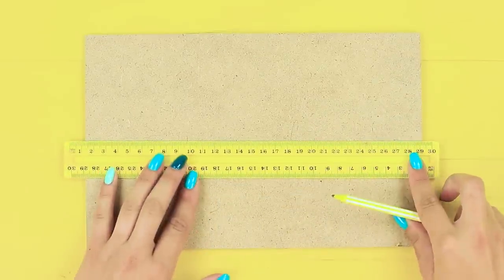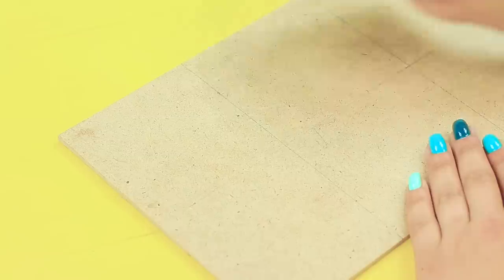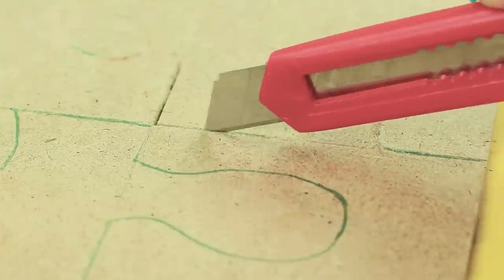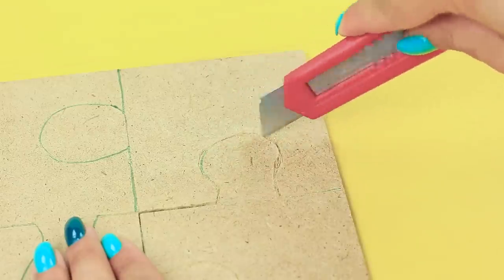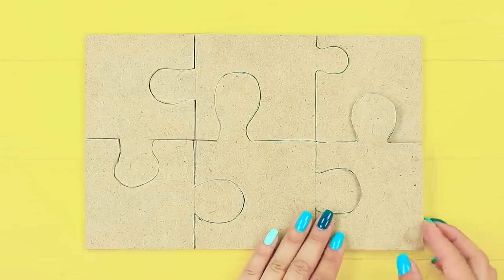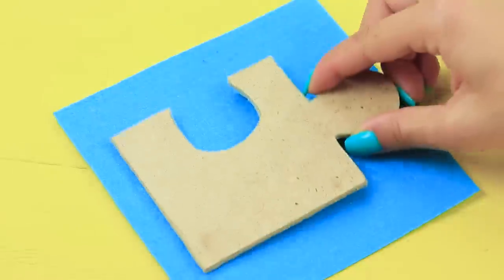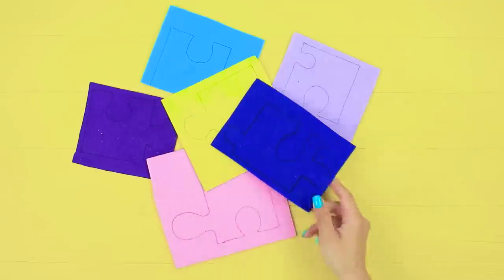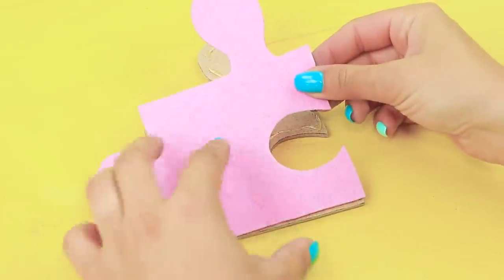Mark up a rectangular piece of fiberboard like a jigsaw puzzle. Cut the details using a utility knife. Trace them on pieces of colored felt, cut them out and attach to the fiberboard pieces.